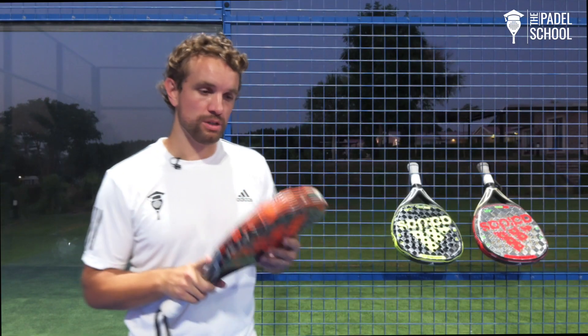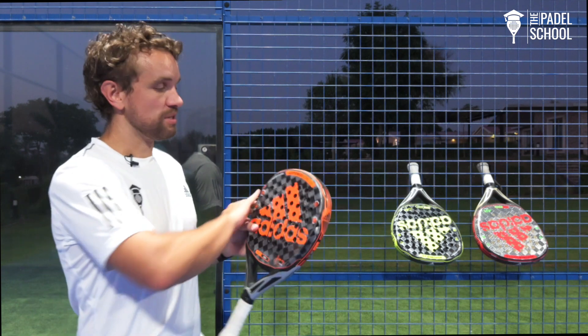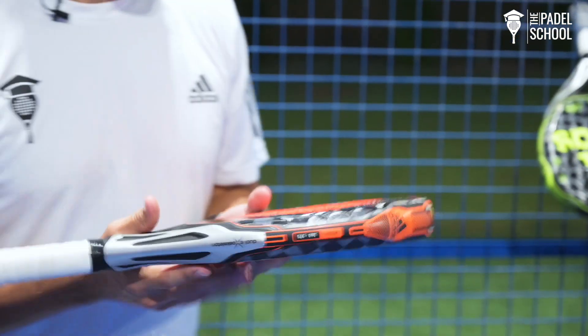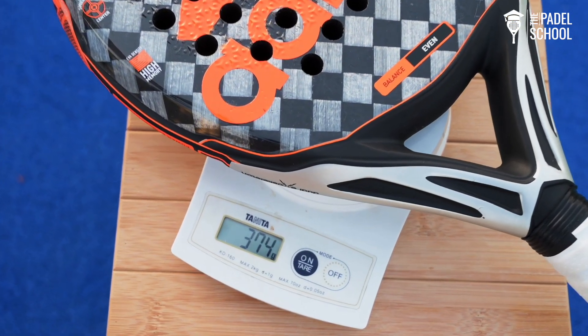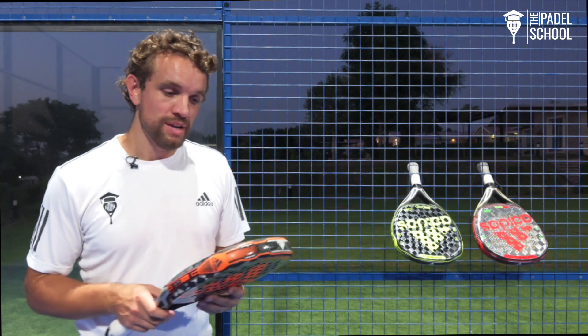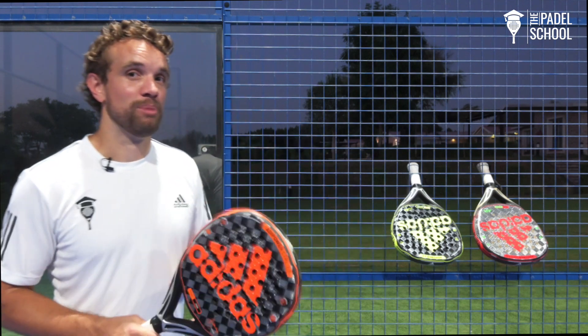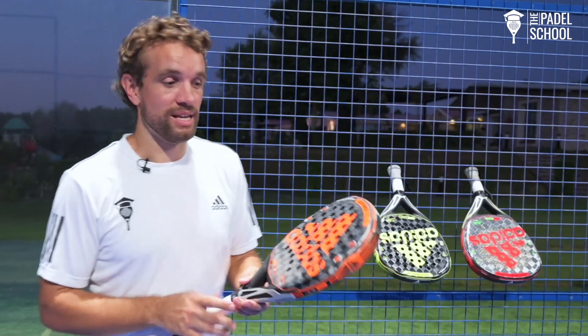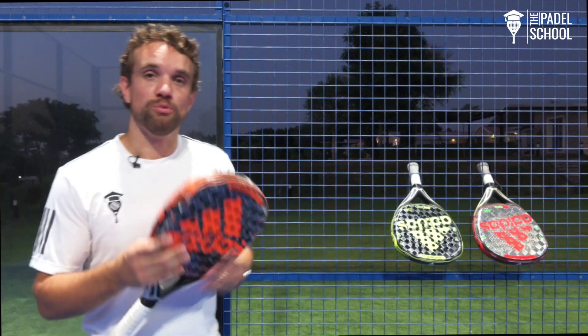The next racket is the Adi Power Control 2.0. This is the one that Alex Ruiz uses and it's actually the same material as the previous one but it's a different shape. It's a rounded shape which means that the weight of the racket is more in the handle and it's actually a lot more even. It's also lighter — about four or five grams lighter than the Adi Power 2.0 — and this is a great racket for really players of any level. It's good for beginners because it feels a little bit lighter, and it's also good for advanced players because you still get that power. It's still quite hard, and it's a popular racket among professional players but also among players learning the game.